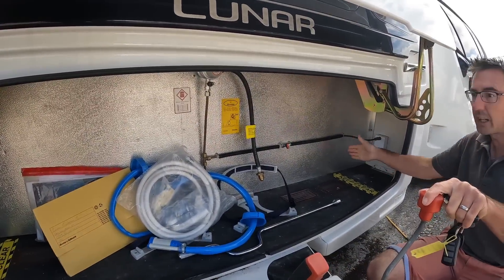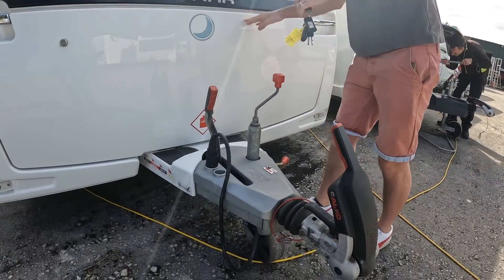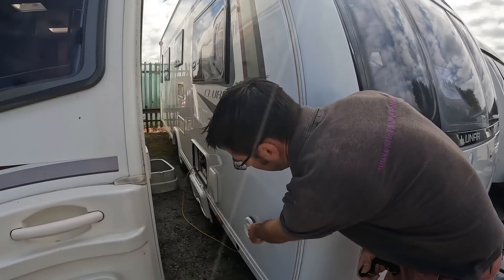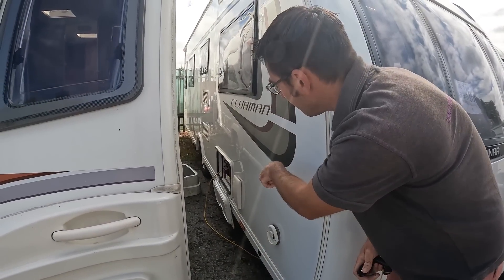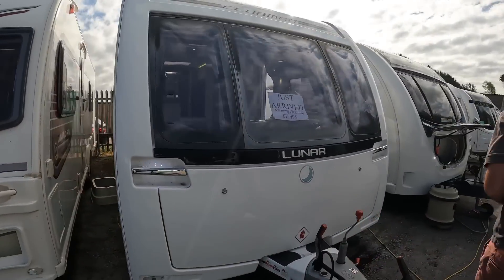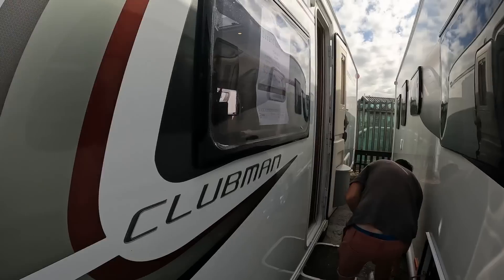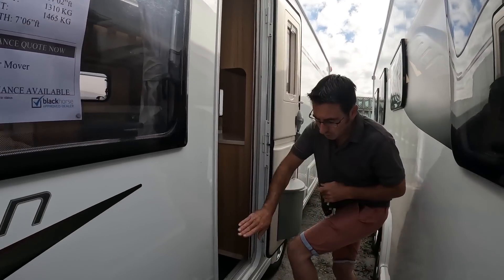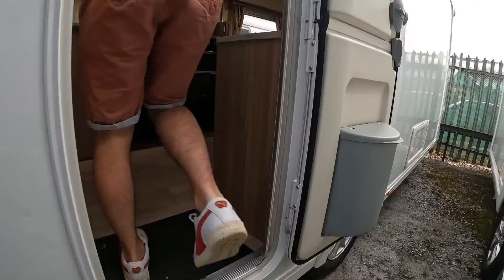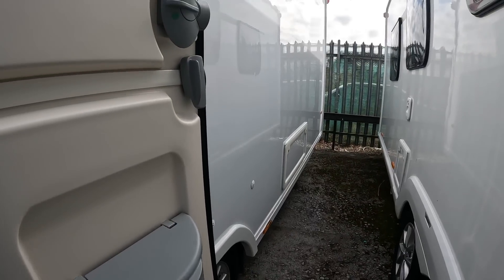You do just have to keep these little areas clear because the arms fold back in there. Down the other side we've got the flue for the Alde central heating, water pump, battery plugs, and then the cassette toilet at the back. Overall it's a nice, clean, tidy one — there's a motor mover on there and just a couple of minor dents, nothing major.